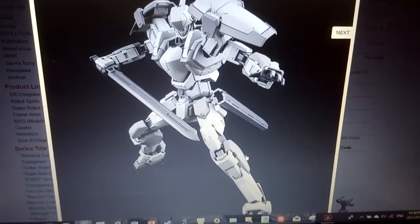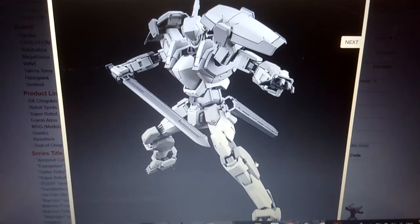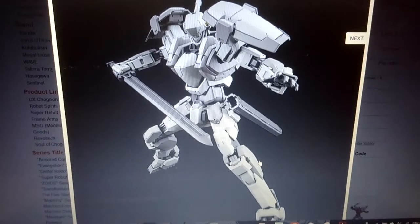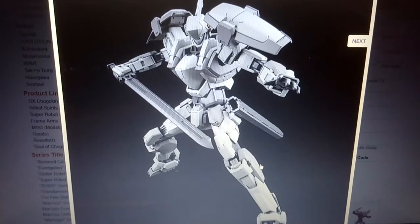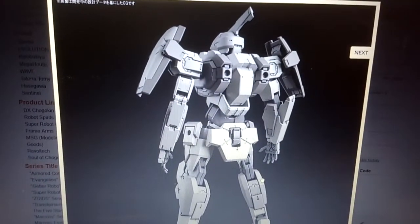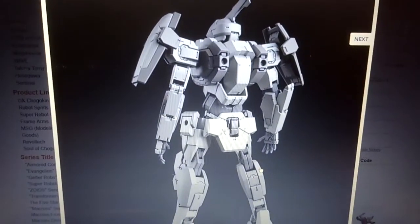The Melissa Mao version of the Gernsback is also going to come out in this Bandai line. Just to let you know, this line is going to be in 1/60th scale. I think it may be too small or maybe too big, I'm not sure — I'll leave that for later. As you can see, pretty cool poses. Very detailed as well.